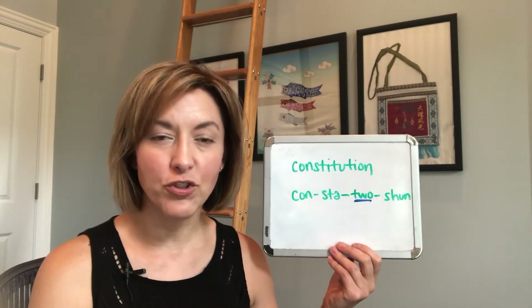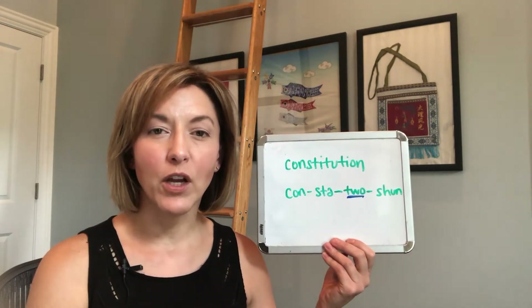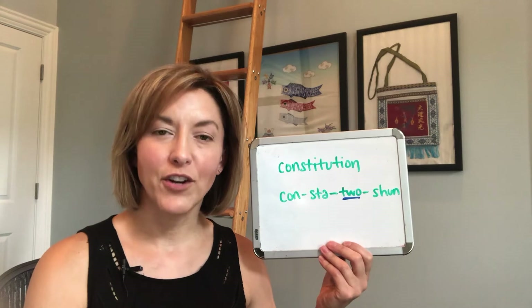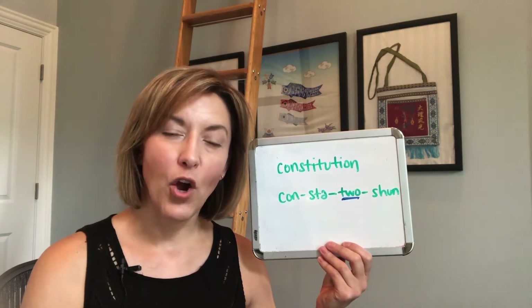Yes, there is that open vowel — the short 'ah' sound: 'con.' And then we're going to quickly move into this really short syllable: 'con-sta,' 'con-sta.' You're going to have that schwa sound there: 'con-sta.'